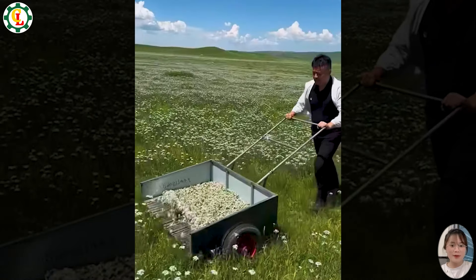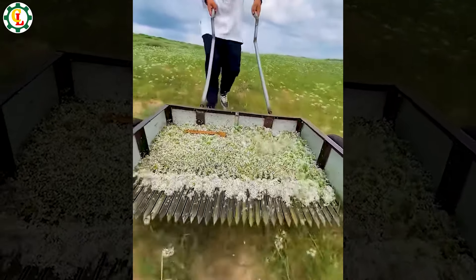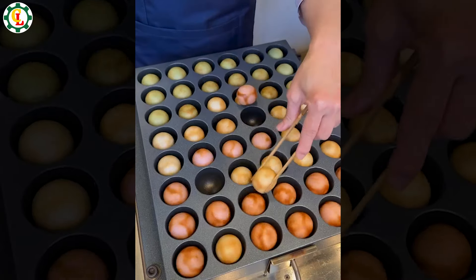Now you're witnessing the entire chive harvesting process by those farmers. Mochi is a delicious Japanese dessert — try it once and you'll remember it for a lifetime!